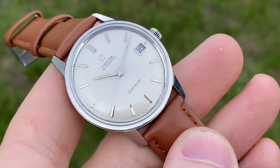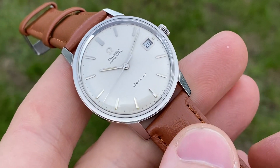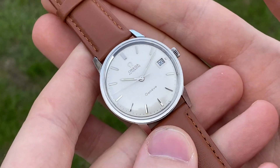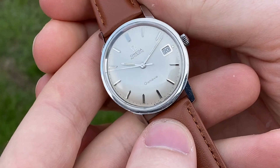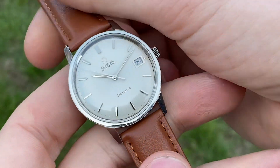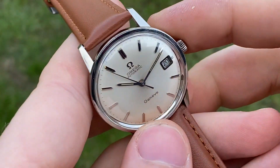Hello and welcome. This is an incredibly gorgeous stunner in amazing all original condition. It's a rare Seamaster Genève from 1968 — this has a Seamaster case back with a Genève dial that is fully factory original.